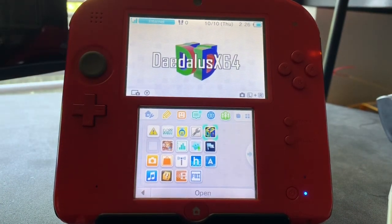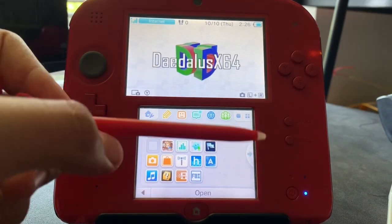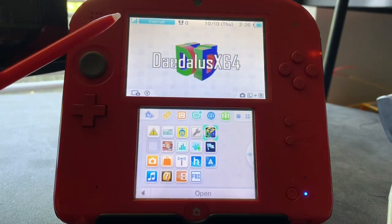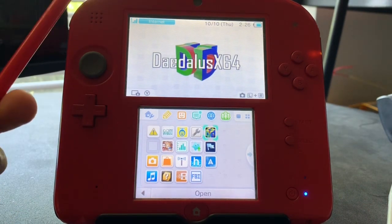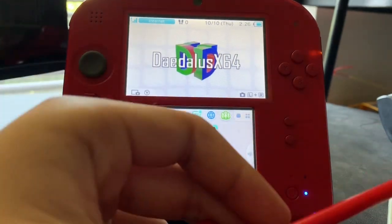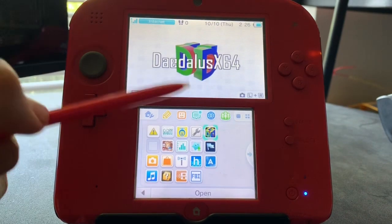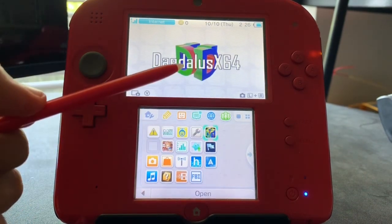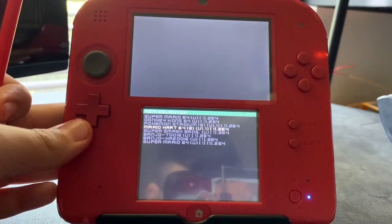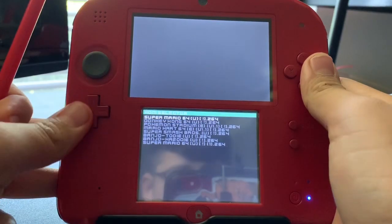We'll be starting by trying it on the 2DS. I'll be leaving links in the description — installing it is quite easy, you just unzip the file and put it onto your SD card. I already have a few backed-up games on my SD cards for both my 3DS and 2DS. Let's just launch it up and get right into it. It takes a while to launch, but here we are — let's go to Super Mario 64 and see how it runs.